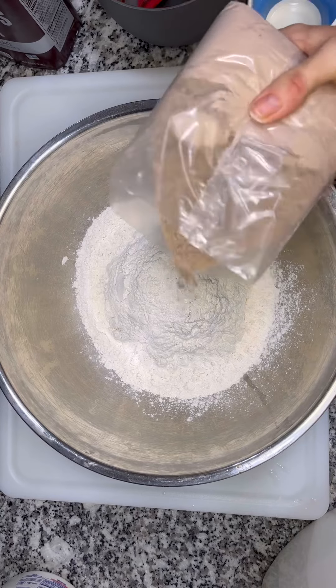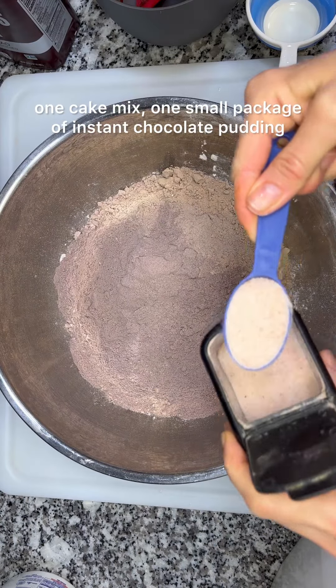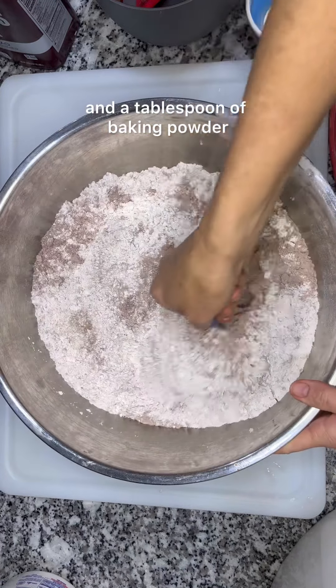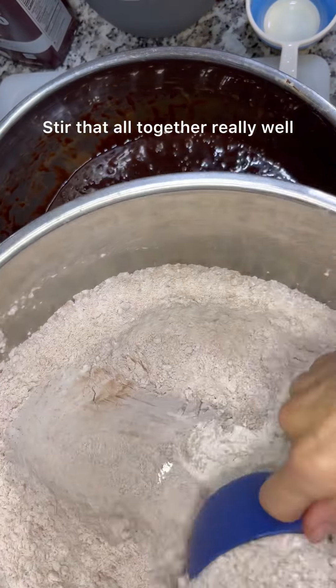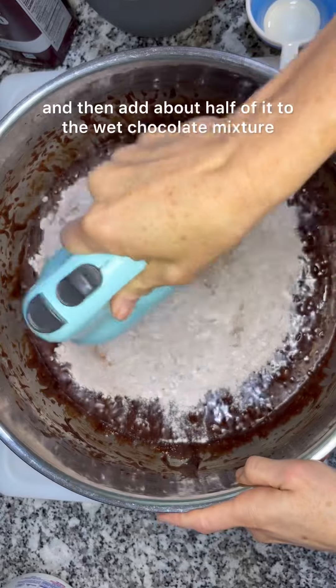For the dry ingredients I mix six cups of flour, one cake mix, one small package of instant chocolate pudding, a tablespoon of salt, and a tablespoon of baking powder. Stir that all together really well and then add about half of it to the wet chocolate mixture.